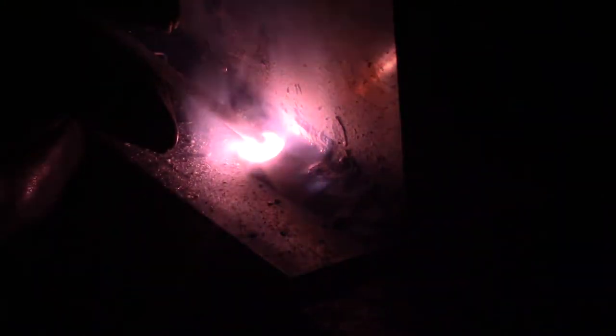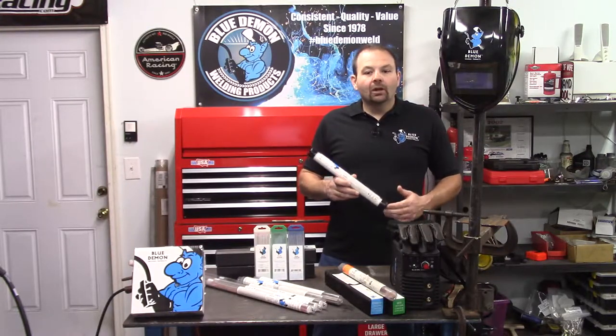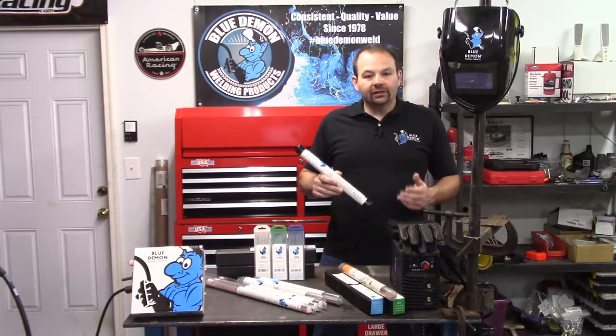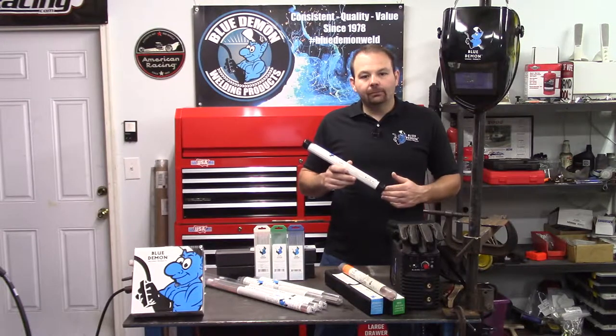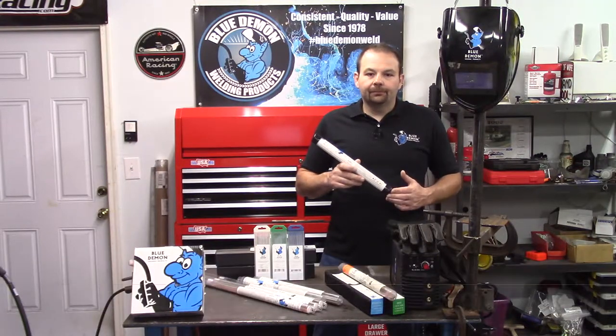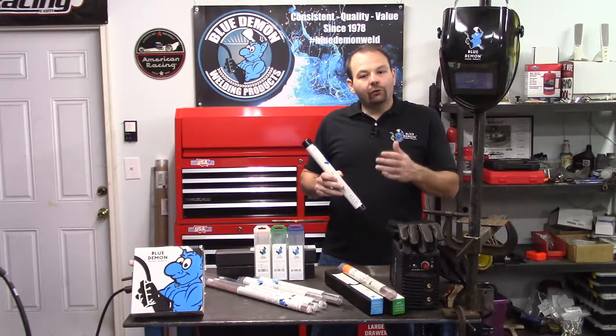Next, we have the four-digit number, 4043. With aluminum filler metals, the first position is the most important, which in our case is a four. This digit identifies the primary alloying element of the filler metal. A series two would be copper, three manganese, four silicon, and five magnesium, just to name a few. This means silicon would be the primary alloying element in this filler metal. The remaining numbers are much less important. The second number identifies specific impurity limits of the electrode, and the third and fourth position together indicate the minimum percent amount of aluminum in the filler after the decimal point.